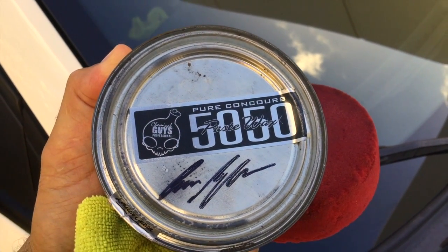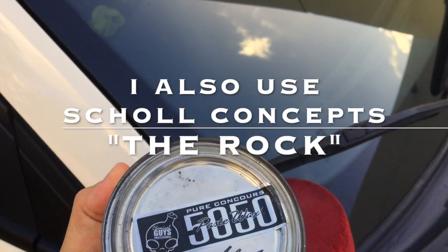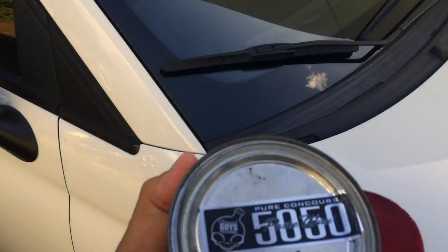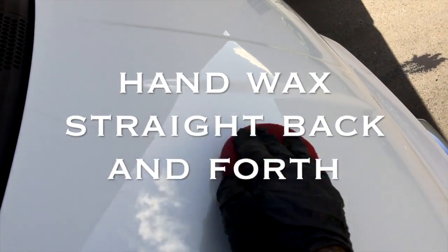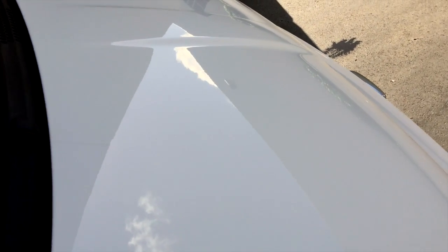Now we're going to wax this car with our Chemical Guys 5050 Pure Concourse Paste Wax. This wax is really good — it has a lot of reflective properties. I really like this wax. We're going to apply it straight back and forth, and then wipe it right back off.